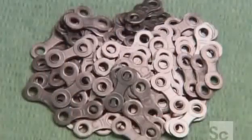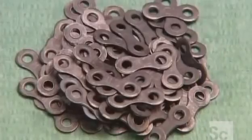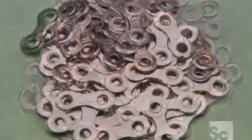The bike chain's outer links get a different kind of finish. Unlike the inner links, they don't travel over sprockets, so a simple nickel plating will do.